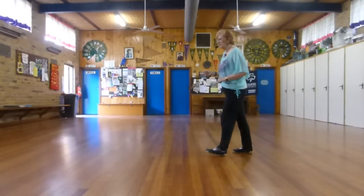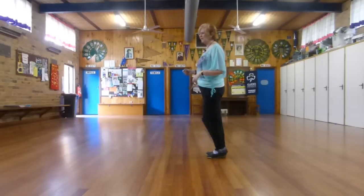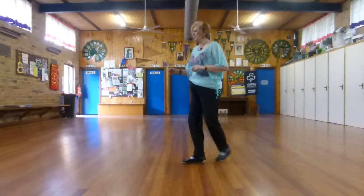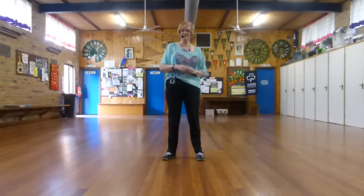Now we have to step, touch, step, touch, back, together. Step, touch, bending your knees, back, together. Jazz box, step forward, two tiny turns. That's the whole dance.